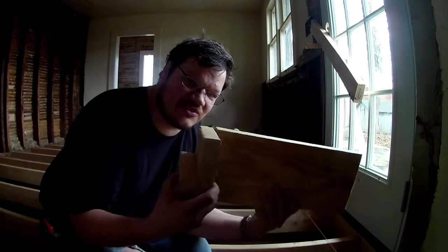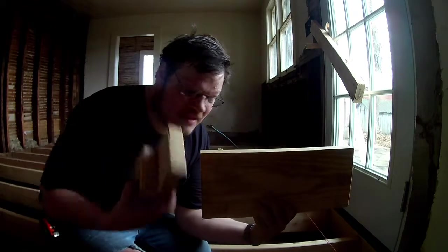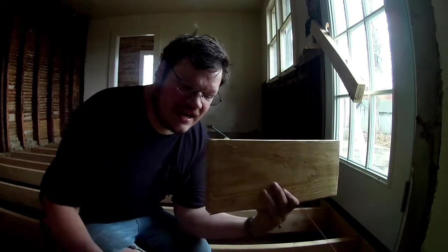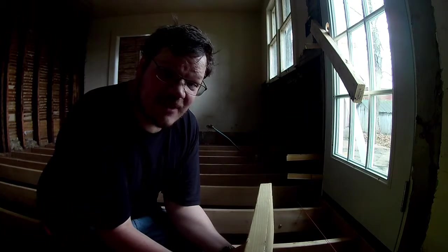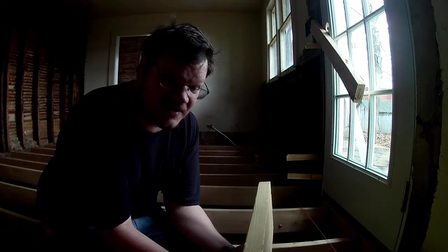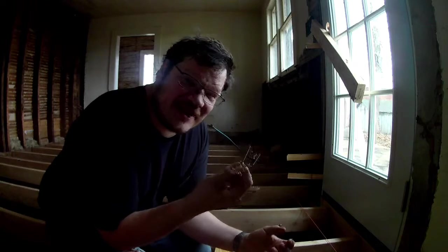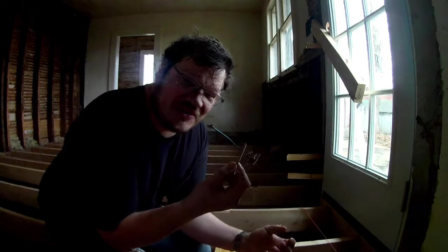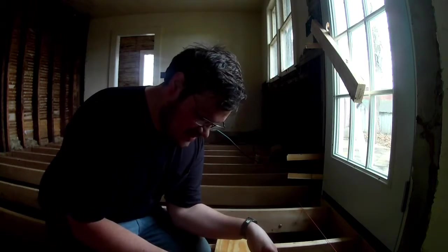This would keep the joist from wanting to move because you'll be tying your entire floor together. When you're blocking, it should be tight — if you put it in at the exact measurement and need to smack it in a little bit with a hammer, that's actually a good thing. I can't use a pencil so I'm using a screw to do my marking — you can use a knife, they actually work better than a pencil. Mark your measurement and use a speed square.